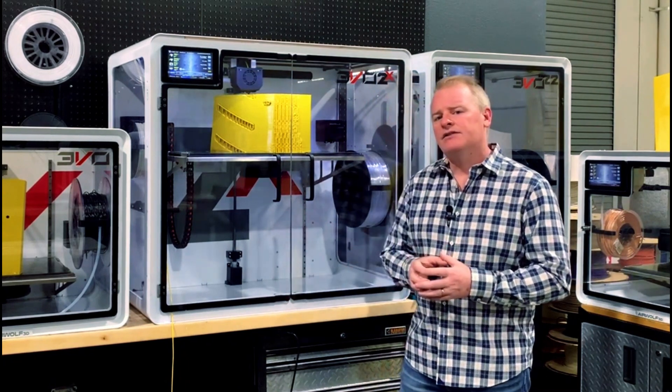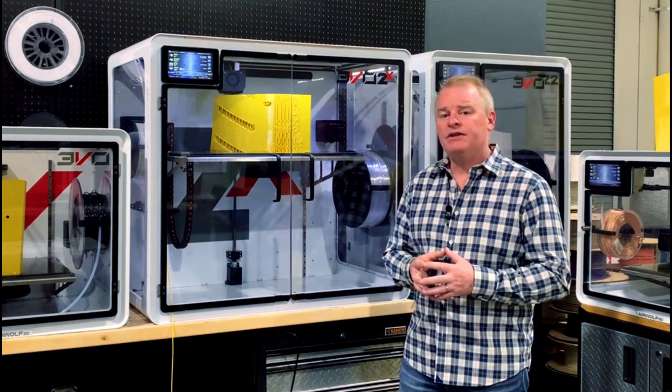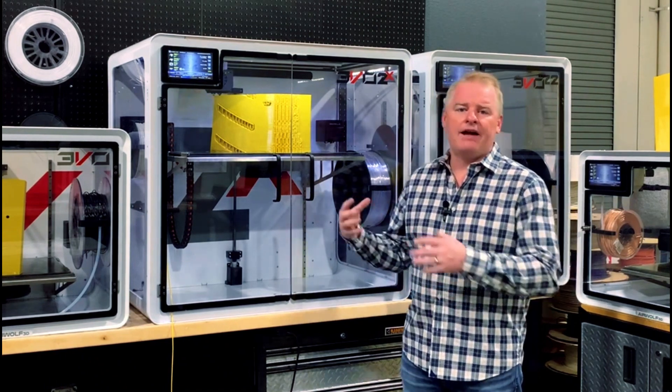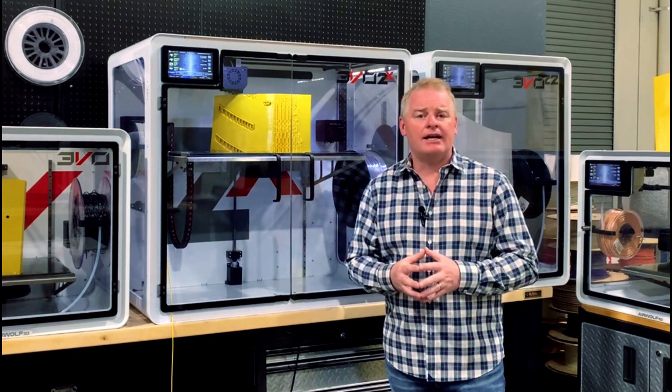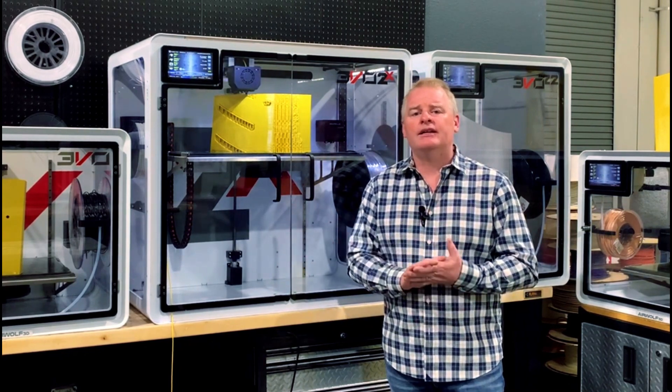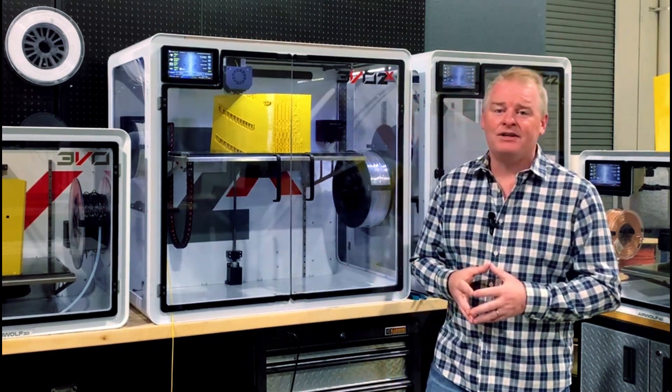What we've done here is taken a simple approach, and we have created a feature called Restore. That feature will enable us to go back into the print to where we might have had a jam or ran out of filament and start the print exactly where we left off. So I'm going to show you today how that feature works.